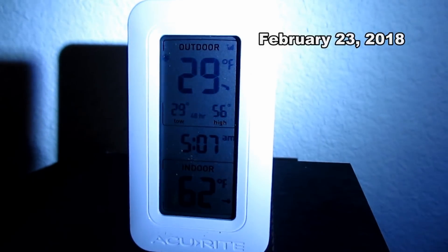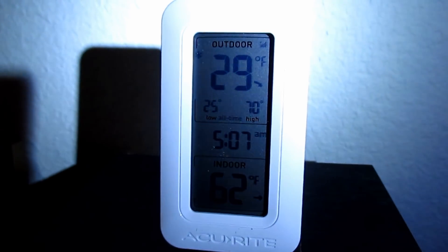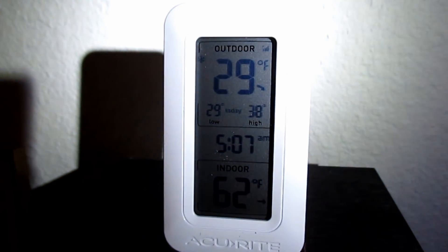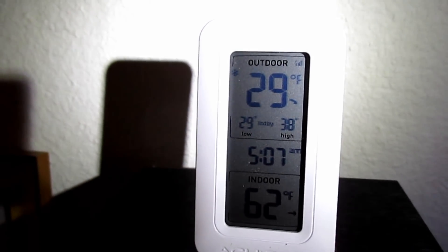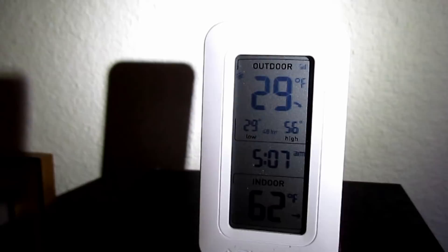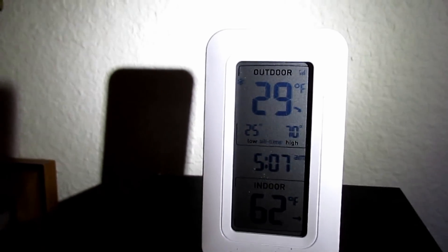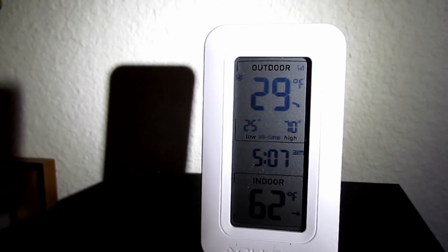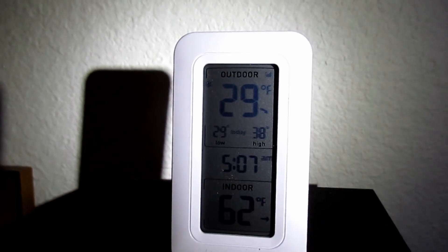I've got a problem. It's just after 5 in the morning and we've dropped back down below freezing — it's 29 degrees Fahrenheit right now. I had set my alarm to wake me up at 5 so I could check the temperature, but unfortunately I waited a bit too long. I've already gone outside and my hose lines are frozen, so I'm not feeling too good right now.